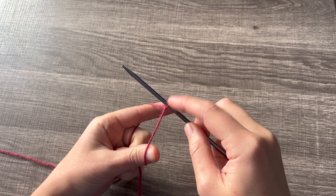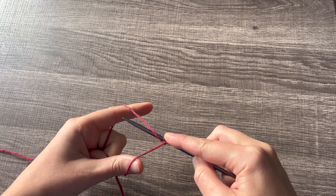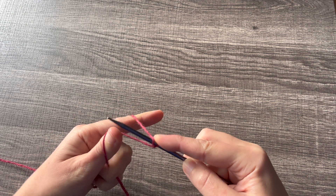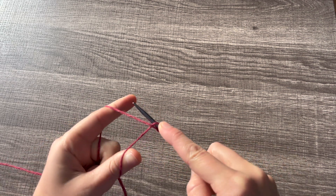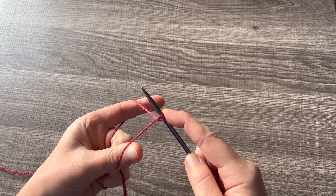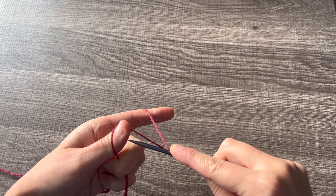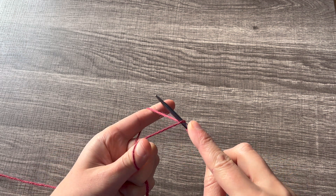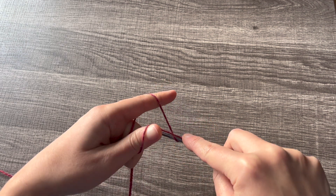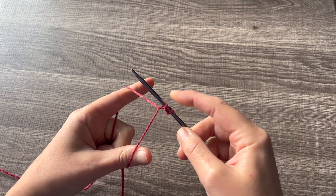To create our purl, we're going to reach behind and under that back stitch, then over and under the front stitch to grab it and pull it underneath. Next we're going to create a knit stitch. For the knit stitch we're going to work under that front strand, then over and behind the back strand, pull it through. Now we have a knit.